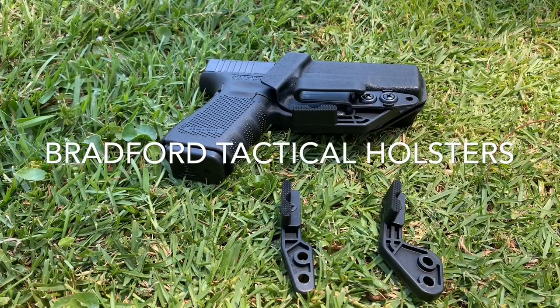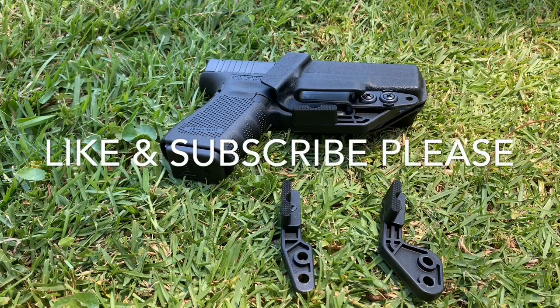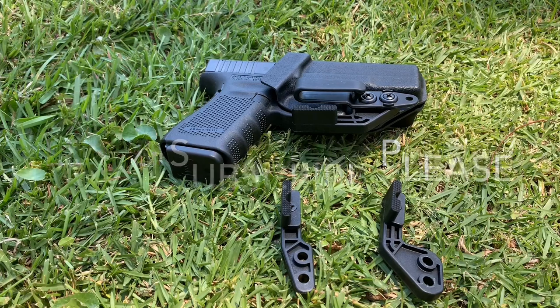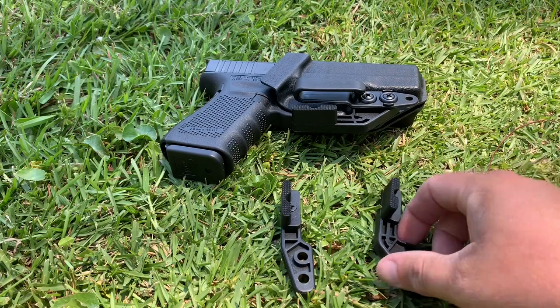Welcome to Bradford Tactical Holsters. Today we're going to address a question we get a lot: what is a mod wing slash claw and do you need one? This is one of the things where I've noticed other companies use it as a sales tactic — they make a couple dollars off of it. We don't do that at Bradford Tactical; we're not going to sell you something that you don't need. I want to use this video to address whether you actually need it.